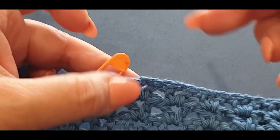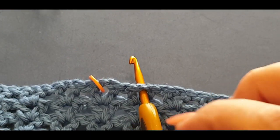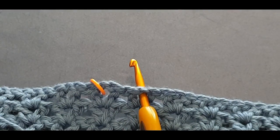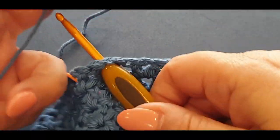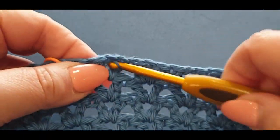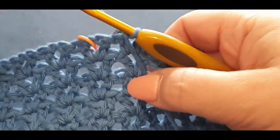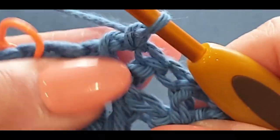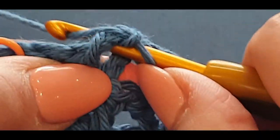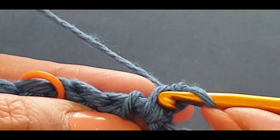Grab your thread and pull a loop through — passing your little tail end forward, that kind of locks it into place and we're going to crochet over that. Chain one. Single crochet in that same space, then your side single crochet to make it look nice and tall. Pop that little thread at the back — we're going to weave that in later.